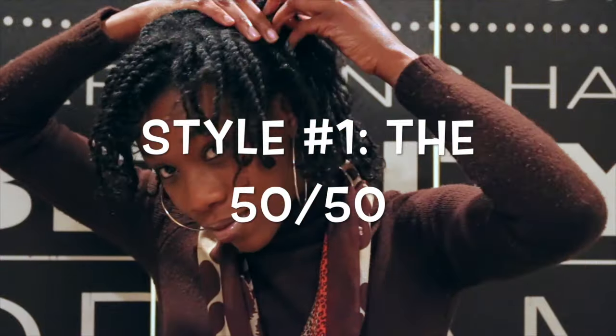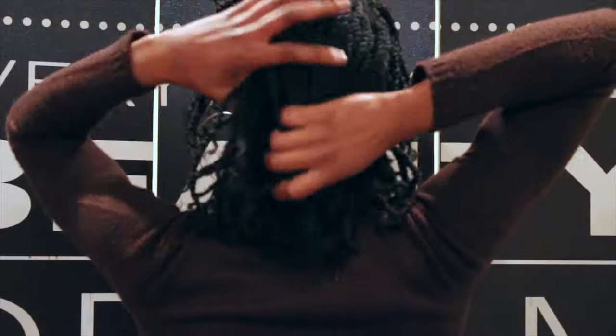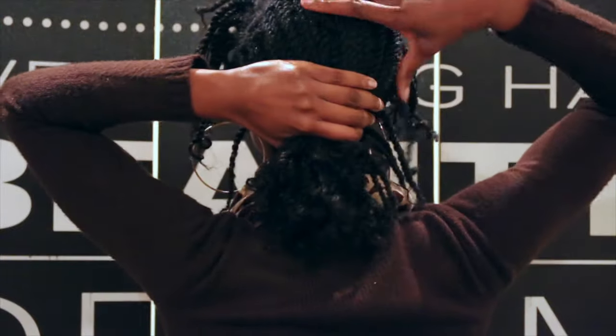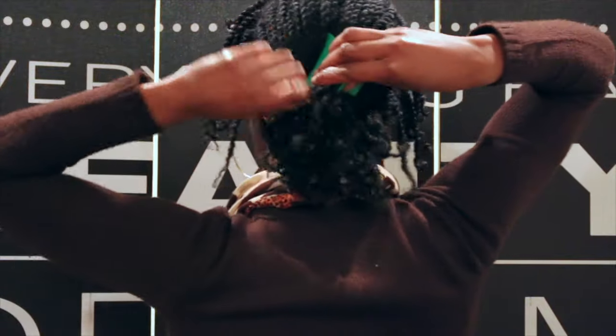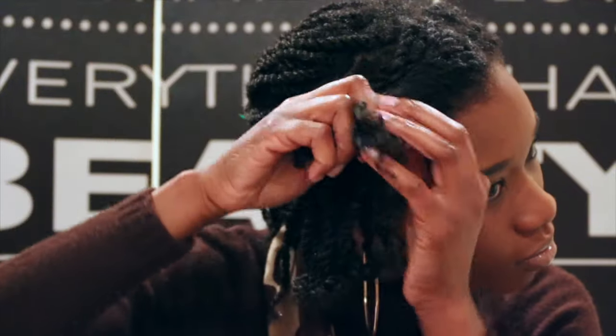For this first style, I'm simply going to separate a few strands from the front and put the rest of the hair in a small little ponytail in the back using my clips. I'm going to split the front section into two parts. I'm going to start off with a simple flat twist going back and then I'm just going to pin that out of the way.